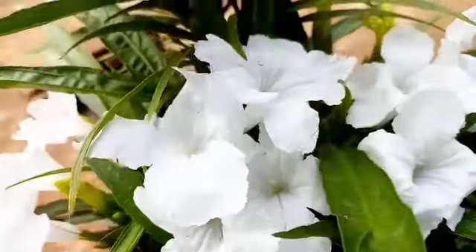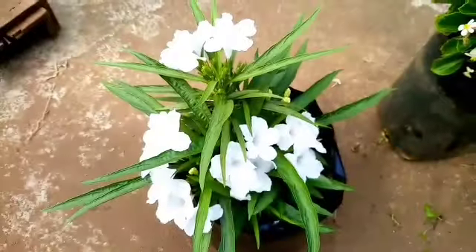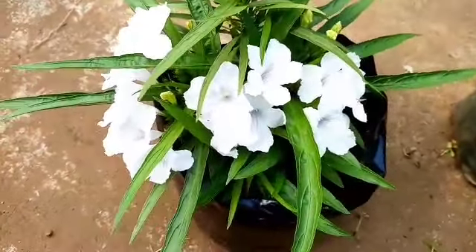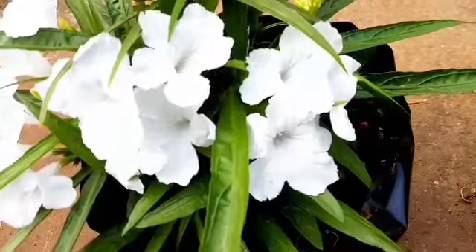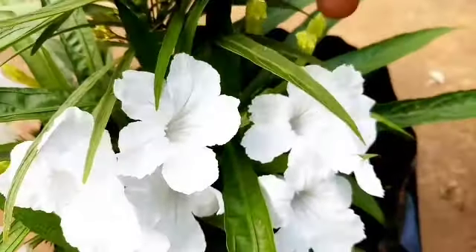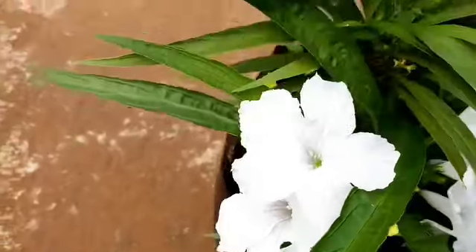Today we are making a video on Mexican Petunia. This is a simple recipe for beginners.